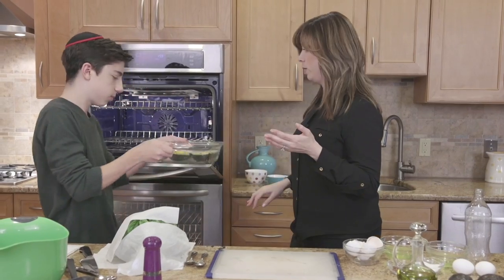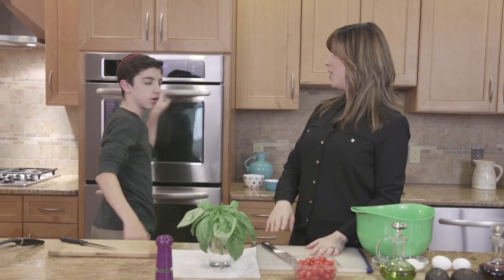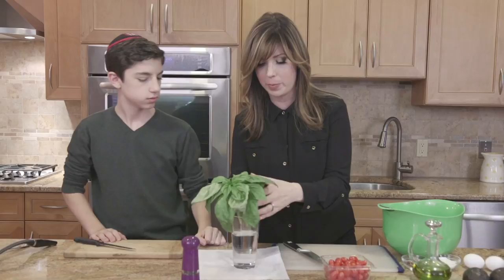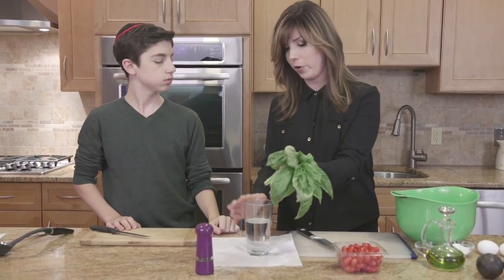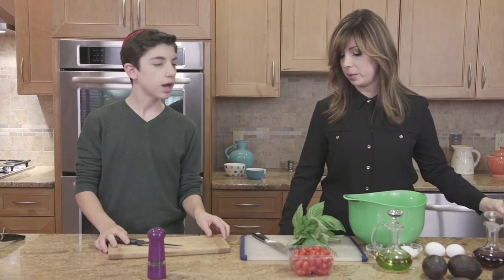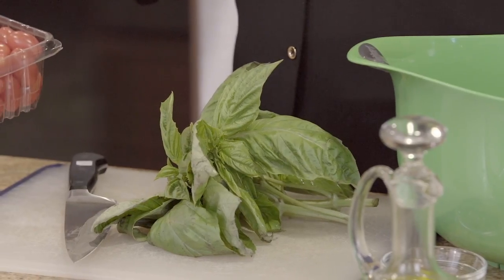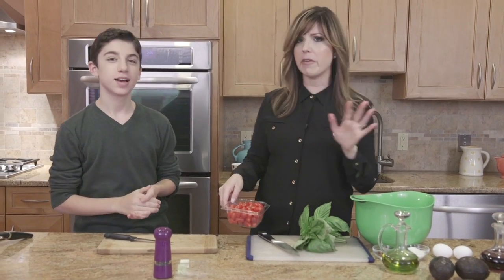Let's bring this over here — careful, it's hot. So, we're making a little tomato basil salad to go along with our avocado egg boats. One of my tips: I have the basil soaking in water over here, which keeps it nice and fresh — you can keep it in your fridge like that. I adore basil. We actually grow it every year in our garden, so it's like just walk out the front door and go get some basil. This smell is intoxicating — it's one of my favorite herbs.